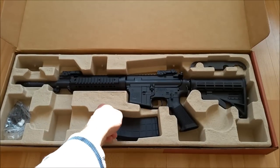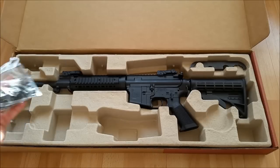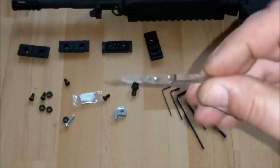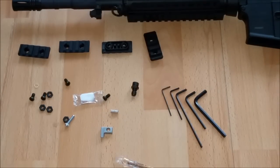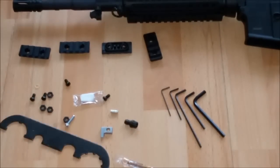Neben der Waffe haben wir hier das Magazin. Das Magazin fasst neben der CO2-Kapsel 90 BBs. Dann haben wir hier einen kleinen Beutel mit einigen Accessoires: einige Rails, die wir noch zusätzlich anbauen können, einen kleinen Schlauch mit Silikonöl, dann noch eine Dichtungsmasse. Und das hier sind die beiden Teile, die wir brauchen, um die Waffe auf HPA umzubauen, sowie das Ventil, um den Mamba-Schlauch anzuschließen. Verschiedene Schrauben und Werkzeug, um den Lauf zu demontieren.